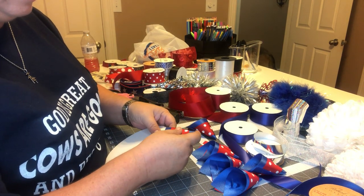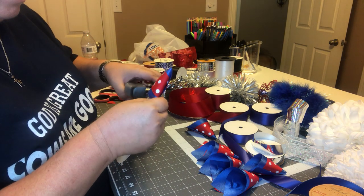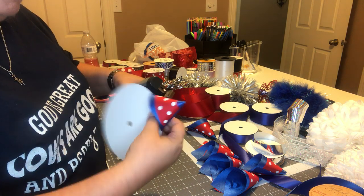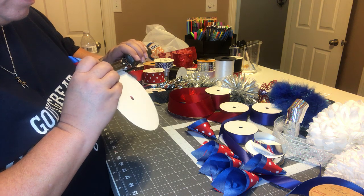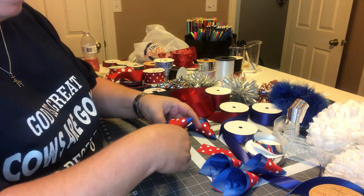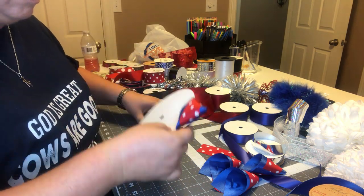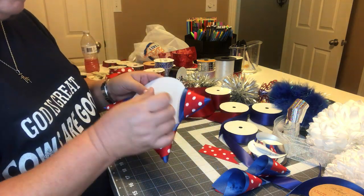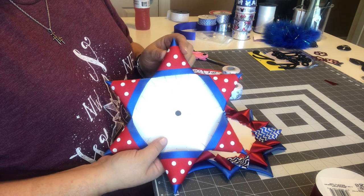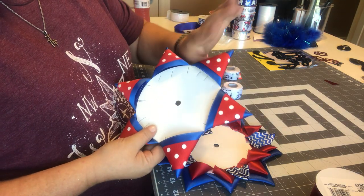I'm going to go around like this and staple. Make sure I get it stapled on there pretty good. And if you remember, this is my daughter's — this is as far as I've gotten on it with the polka dots. I showed you how I did those. But I started working on her boyfriend's and I didn't record it, so this is what that looks like.